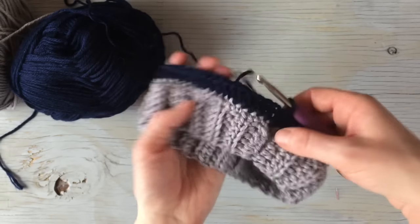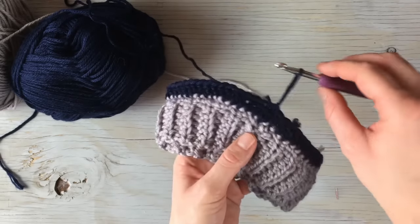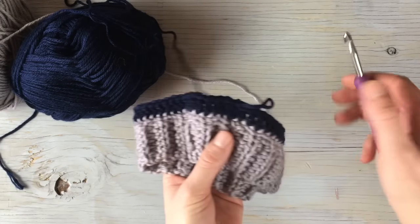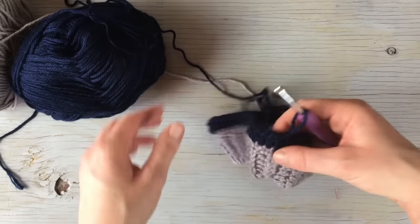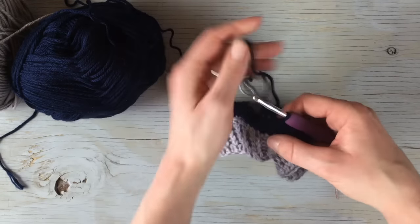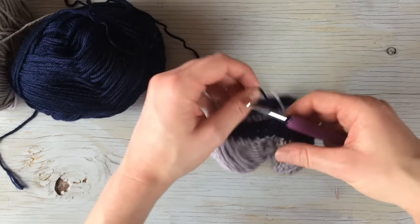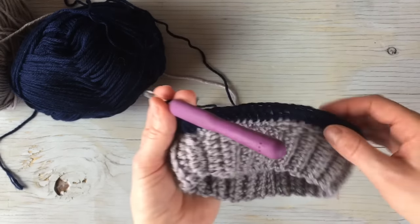Make sure you count — that will prevent having to pull out later if you miscount. The stitch count is important for making sure the pattern works up correctly, since it is worked in multiples of four.